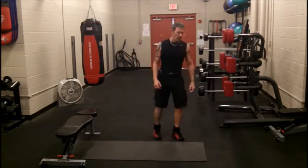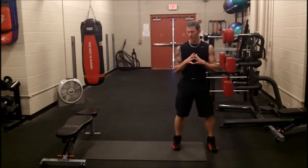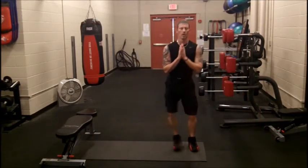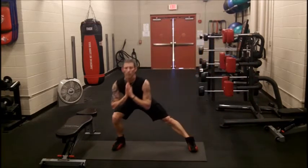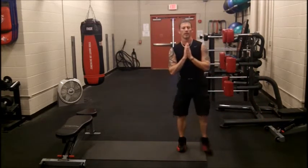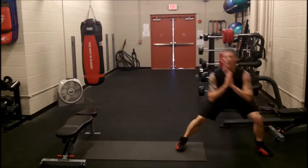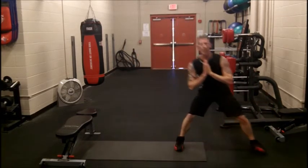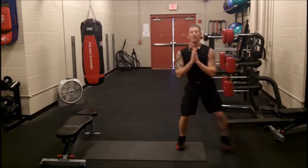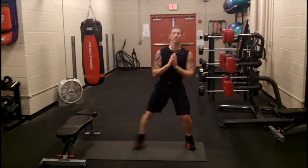Now we're going to do side-to-side lunges. Get the legs involved a little bit more. It's just going to be right to the side, always trying to keep your toes pointing forward. I always try to touch my elbow to my knee — that gives me an indication I've gone low enough. You can hear I'm already starting to breathe, and this is just round one. After three rounds you're going to feel this, especially in your upper body, in your triceps.